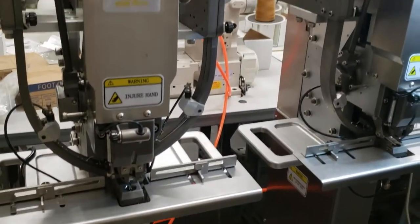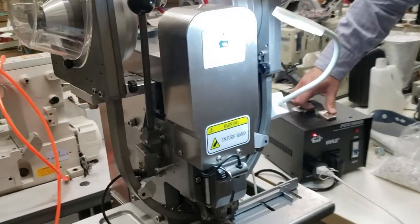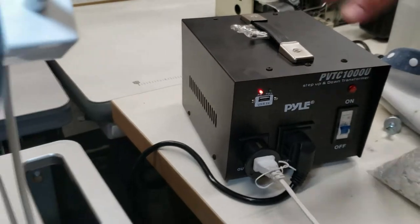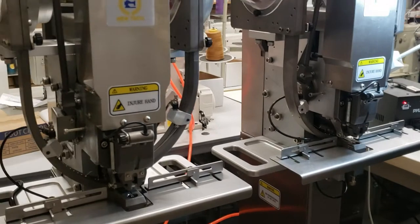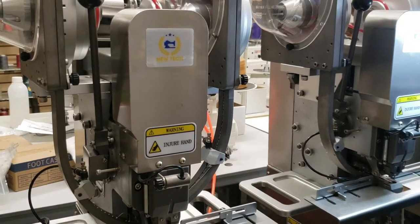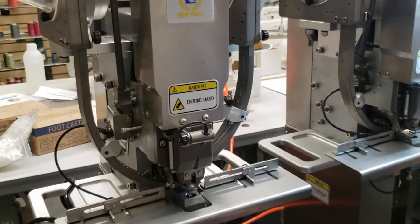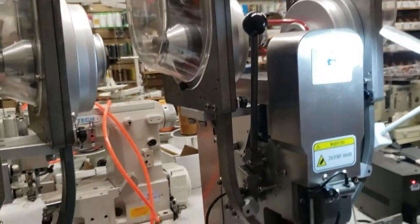You just plug in and go. It's 220 volts, but you get a transformer that converts 220 to 110, so no problem. You could also have a built-in transformer. A lot of factories have 220 volts, and you can use this in your garage, bedroom, or wherever. It's aluminum, very sturdy, very good machine.